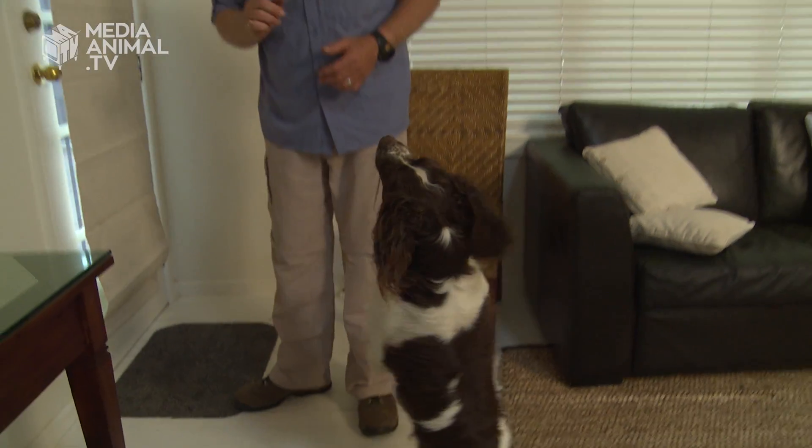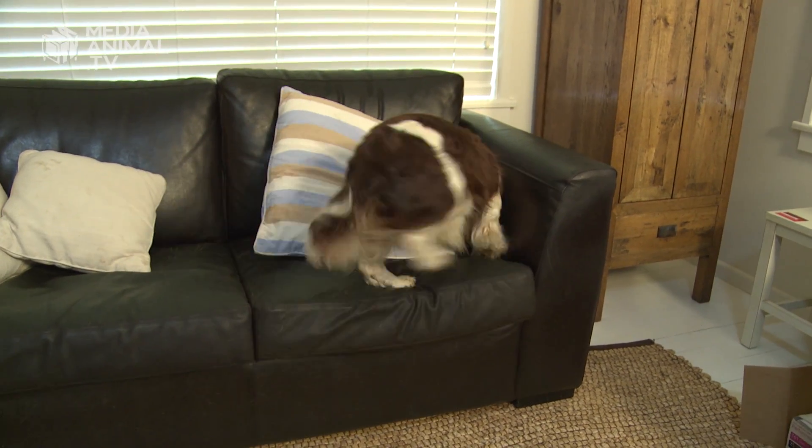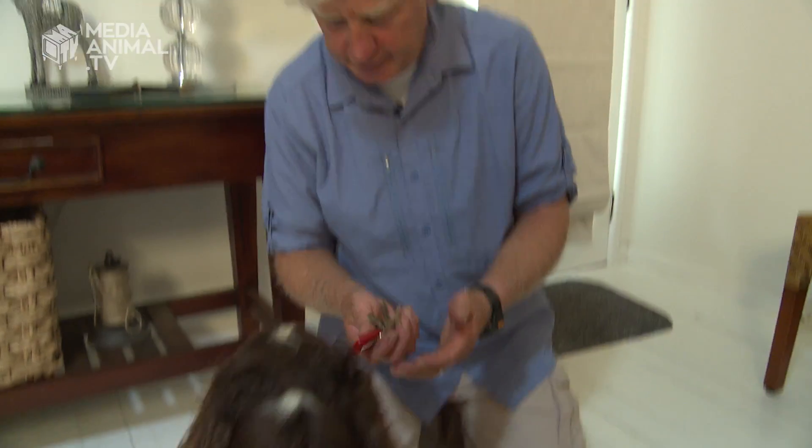Bob, you ready? Stay! 'Where's the keys? Find the keys!' Good boy — what a clever dog! With the scent of the keys and all the training and rewards he's had, it turns out to be very easy.